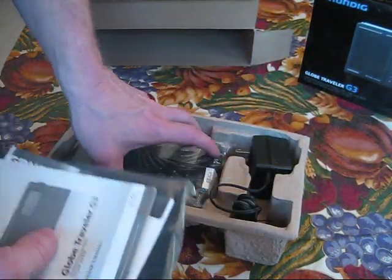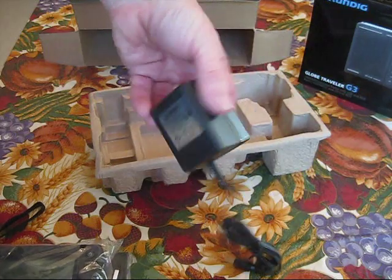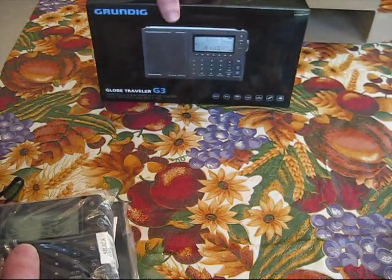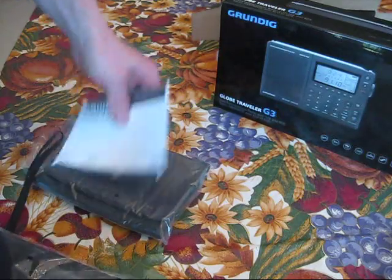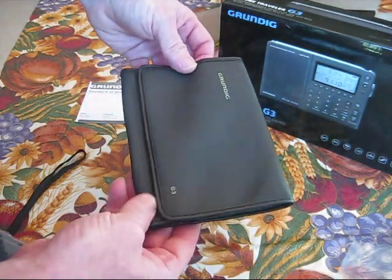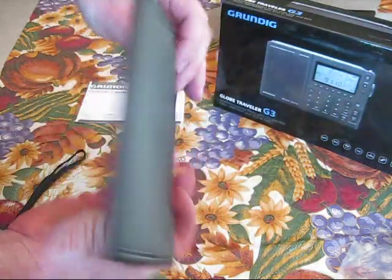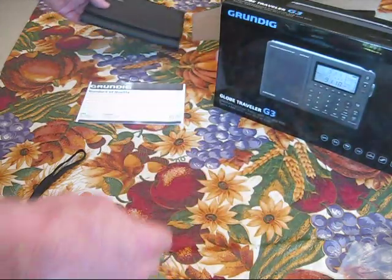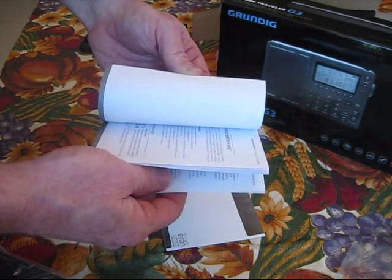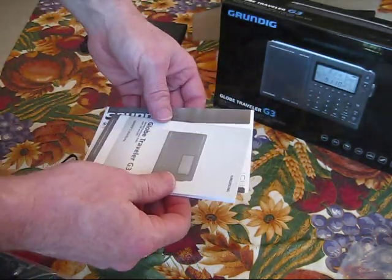It's got no styrofoam — good for the environment, a little recycled cardboard. It comes with an AC adapter, which is nice, that's a nice bonus. And it comes with a protective case — I didn't know that. That's actually made pretty nicely; that'll be really good because I will be traveling with this. It comes with a standard of quality and a nice-sized owner's manual in different languages.